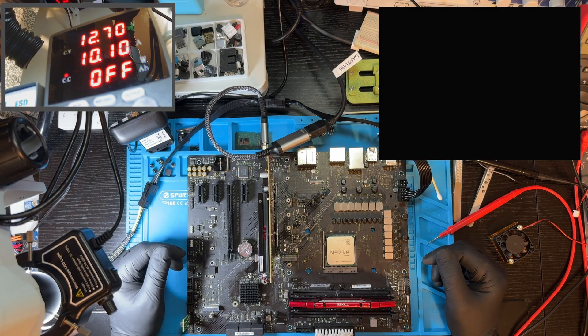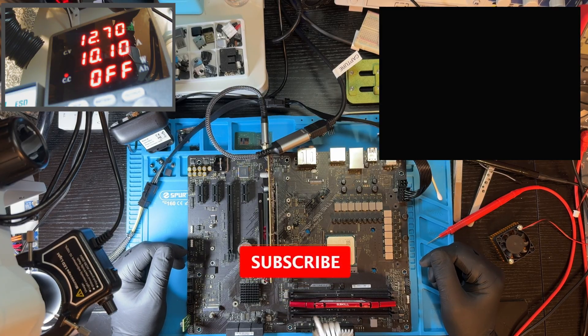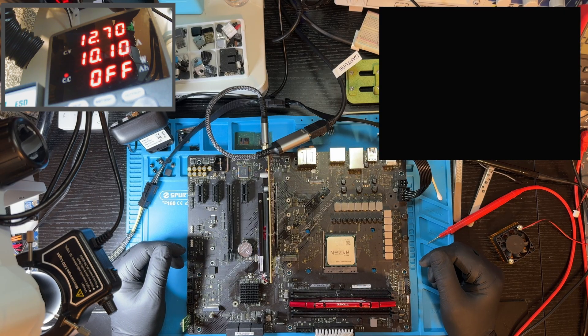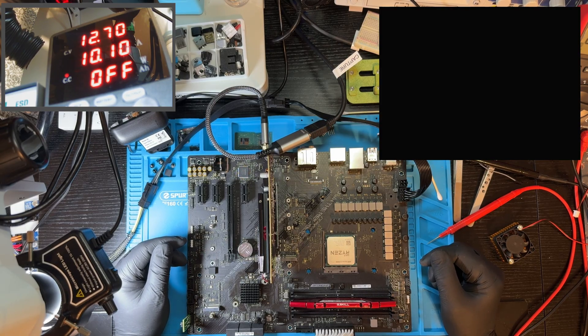And that's it — another dead board brought back to life. If you enjoyed watching this repair journey, hit that like button and subscribe so you don't miss the next motherboard resurrection. If you have questions about BIOS chips, JEDEC IDs, or a board you're struggling with, drop a comment below. I read them all and might feature your question in a future video. Thanks for watching — keep fixing, keep learning, and I'll see you in the next one.